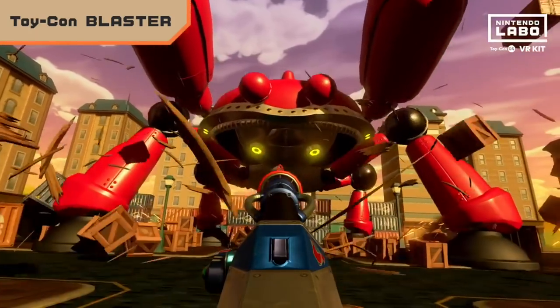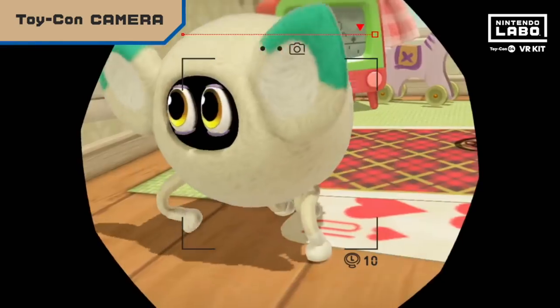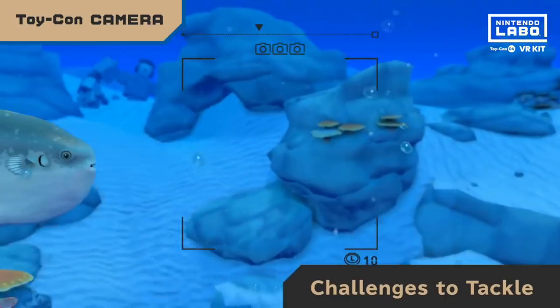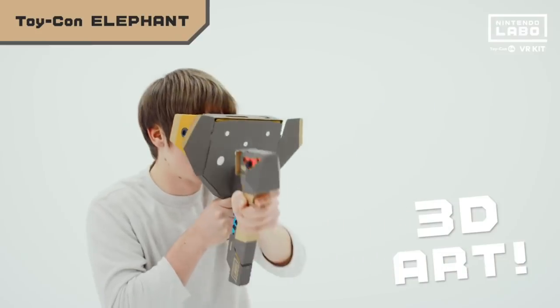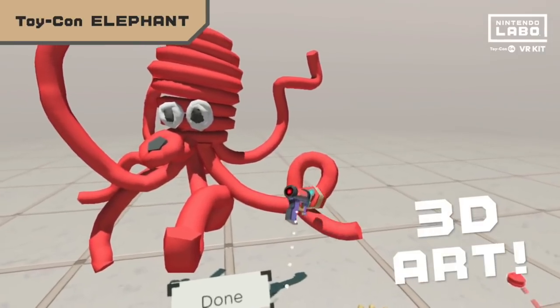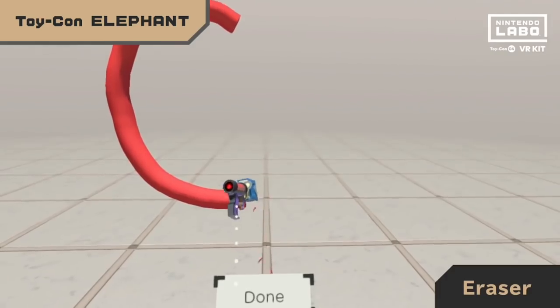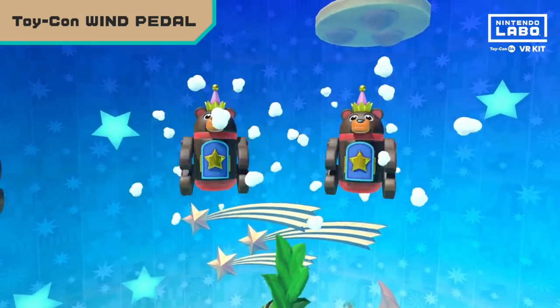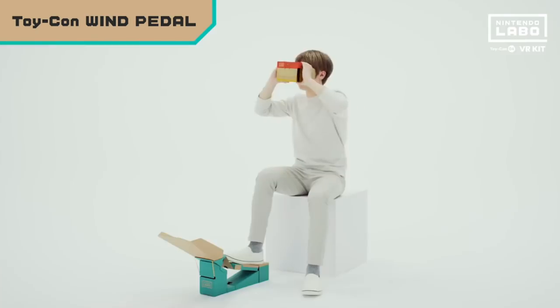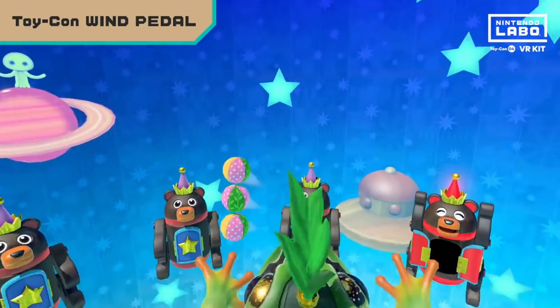I did like the camera one — it was a little too simplistic and blurry, but in the end it was more fun making the camera than playing the game, and you'll find that's a common problem with a few of these. I didn't particularly like the elephant one where you make your own drawings. The cardboard build felt ridiculously unnecessary, and it was unwieldy to try to draw with and to change colors and brushes. The wind pedal was interesting — you play as a frog jumping higher and higher, and the feeling of the breeze each time was a nice touch, though it's fun only once or twice.